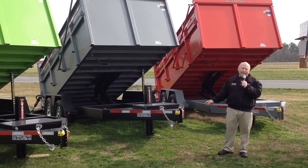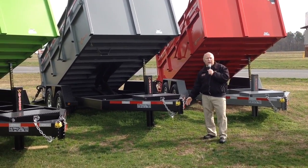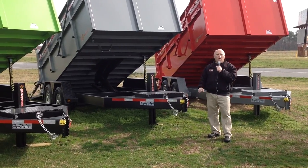There are so many options I can't even mention them all, but I'm going to start right here at the tongue. This trailer comes with an adjustable coupler, so you can move it up or down depending on the height of your hitch and your ball on your vehicle.